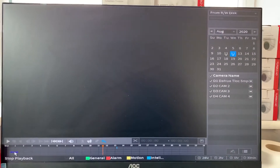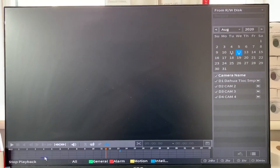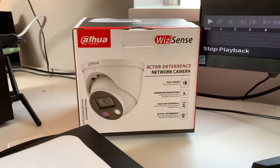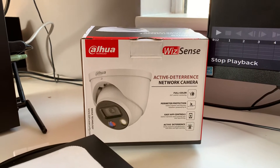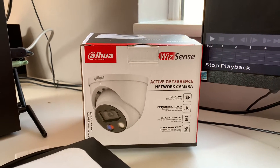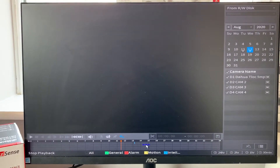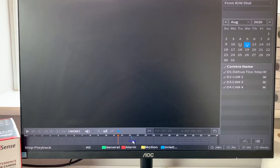Hi guys, welcome to another one of my videos on Raj CCTV. This is a quick video regarding the WizSense active deterrence Dahua camera, which is the latest one out at the moment, mainly for domestic properties but can be used in commercial situations as well.